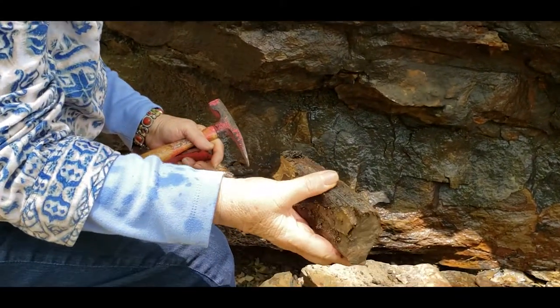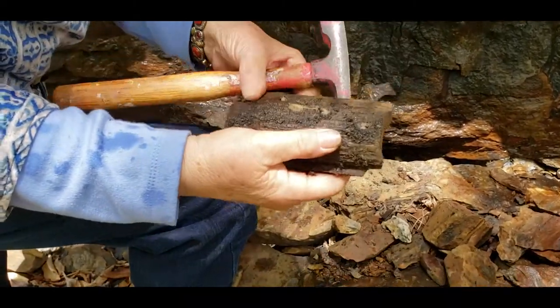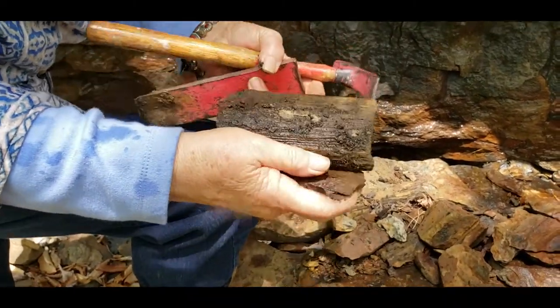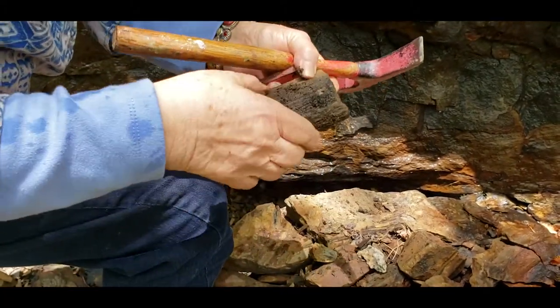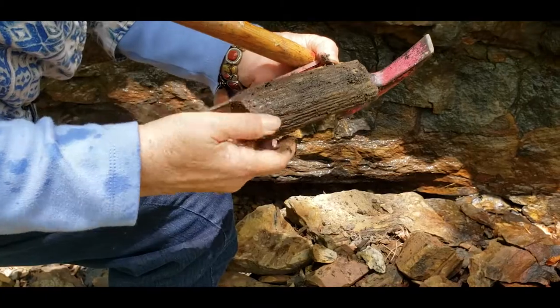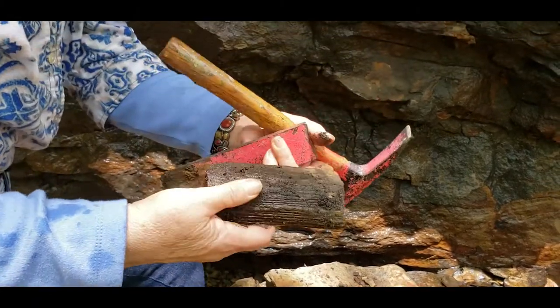I'm sure. Is it Calamites? Yeah, I believe it is. Can't see any ribs on it there. I'd have to clean off the... I think there's something right there, but I'm not sure. I'd have to clean it off to see.